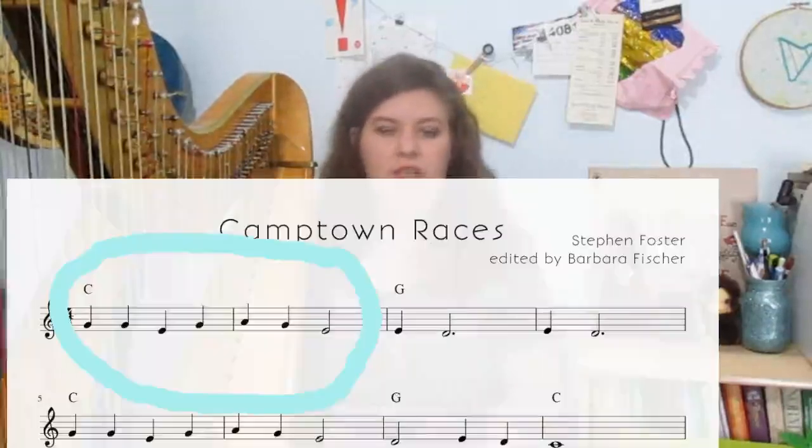First of all, you want to break your piece down. For this example, we're going to do two measures at a time. Depending on the piece, you could break it down to one measure, half a measure, or even a single beat — break it down however you need to. We're going to start with the first two measures at a quarter note equals 60. What that means is each click is going to be a quarter note, and the number is set to 60.